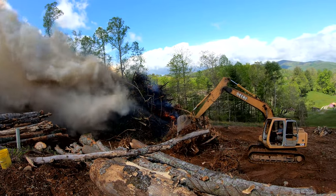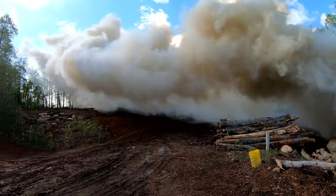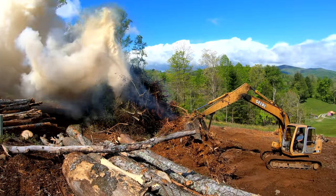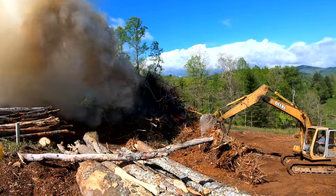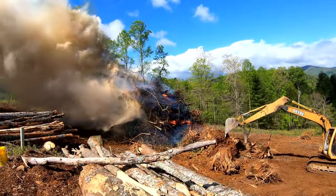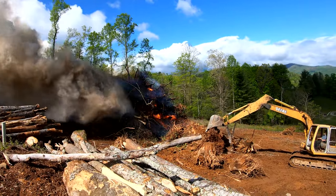There you can see the fire getting really hot. The wind is helping. You can also tell we've got somewhat of a breeze this morning. Johnny says in one hour the brush will be gone. I hope he's right. This wind is scaring me a little.